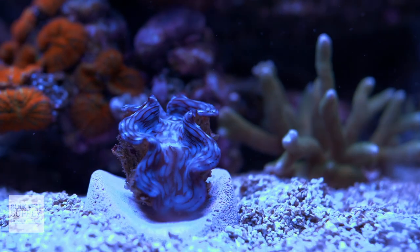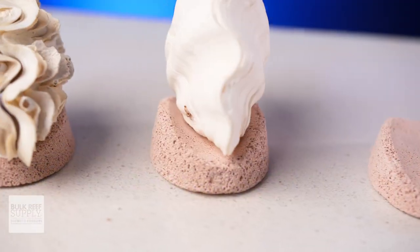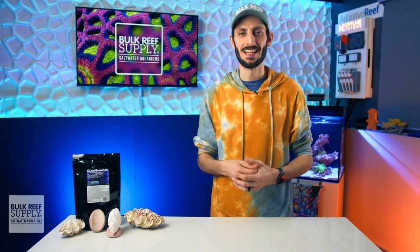Not only does it work really great for my two-inch blue Squamosa, but when I tried the medium Maxima and Derasa shells, they sat firmly in place, and so did the larger six-and-a-half-inch Maxima shell.